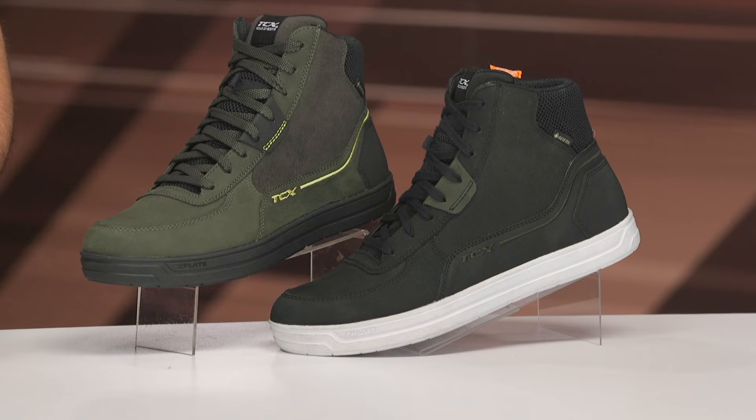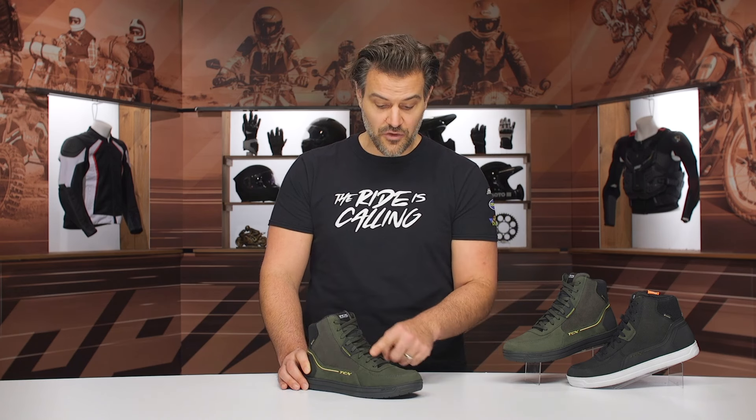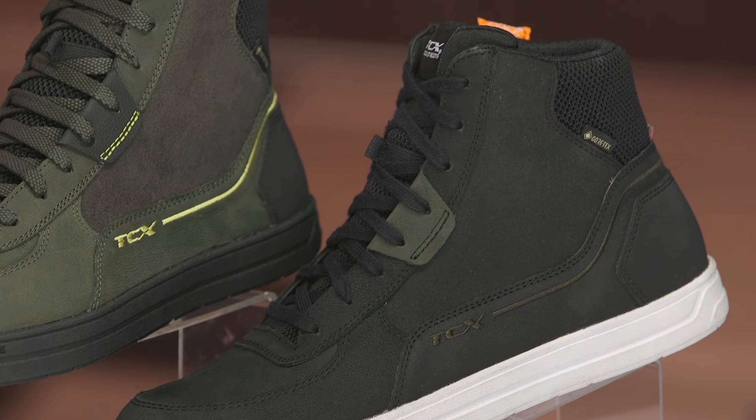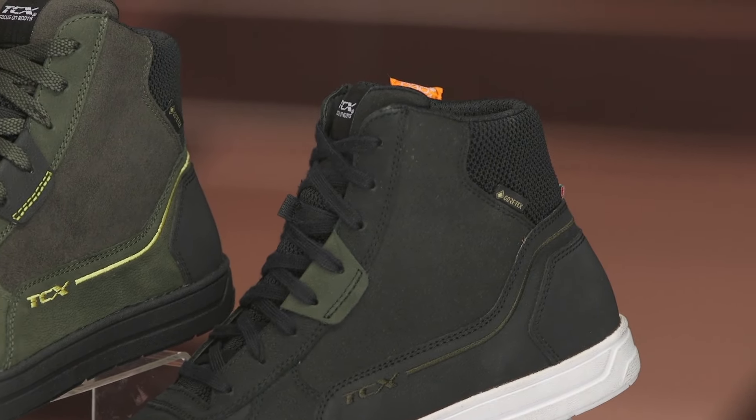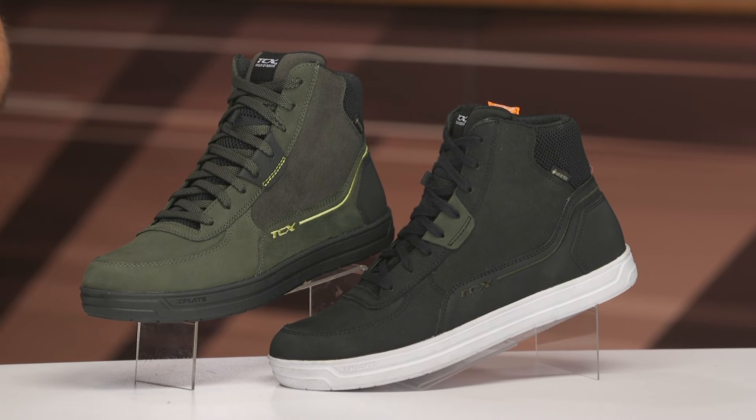Comparing this apples to apples — the Mood 1 versus the Mood 2 — I love the updates from TCX. I love the hand to the leather, the suede accents, the different colorways, and the leather looks a little bit higher in quality. I like the mesh down the front and the D3O protection. And if you've never used the Z shank before, it's great for comfort walking around all day while still giving rigidity when your feet are on the pegs. The fact that TCX hasn't increased the price while delivering all these key updates is a huge win for the brand. This is definitely an option to consider if you're looking for a riding-shoe-focused option that integrates motorcycle protection.